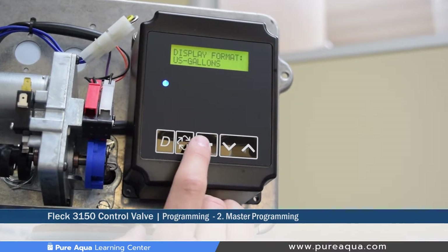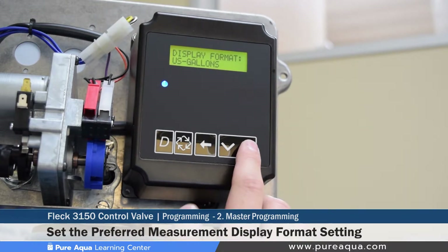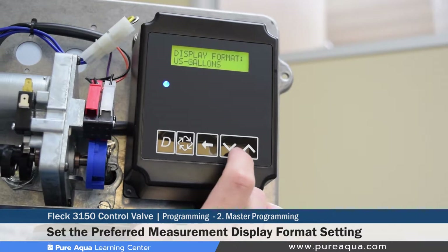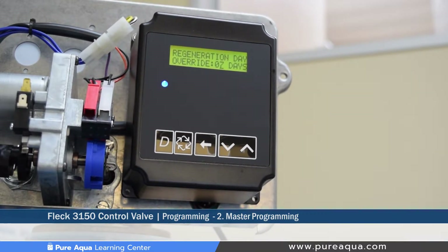The next step is to set the display format. This can be set in liters, gallons, or other units. We keep it set as the default — US gallons — as that is how we program all of our valves.